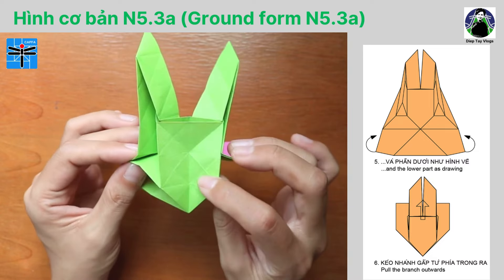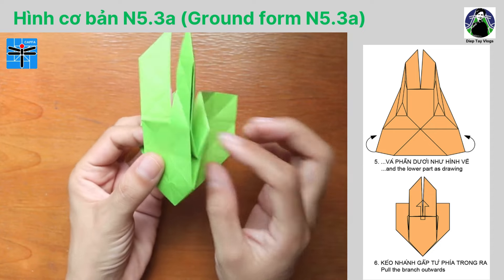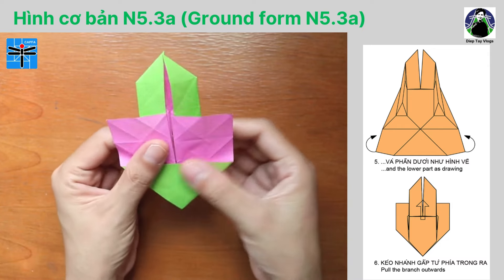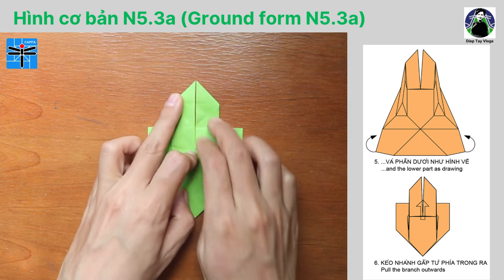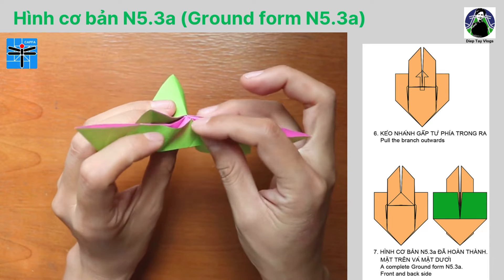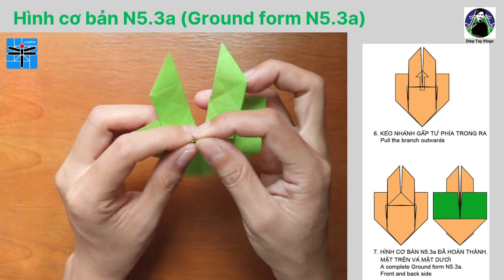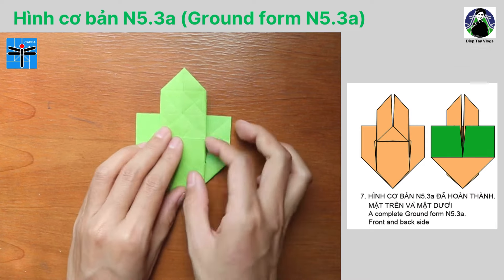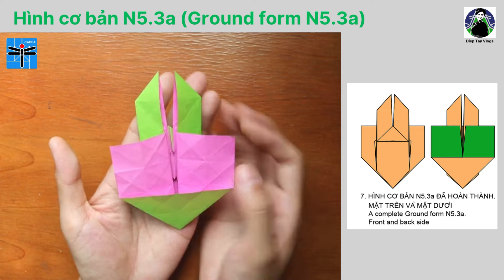Mình đã thực hiện xong phần trên. Bước số 5: chúng ta tiếp tục gấp phối hợp tại phần dưới như hình vẽ. Chúng ta miết các nếp gấp thật phẳng và đạt được kết quả như hình vẽ bước số 6. Bước số 6: kéo nếp gấp từ phía trong ra. Các bạn kéo nếp gấp lên phía trên. Bước số 7: hình cơ bản N5.3A đã hoàn thành - mặt trên và mặt dưới. Đây là một hình cơ bản rất độc đáo.